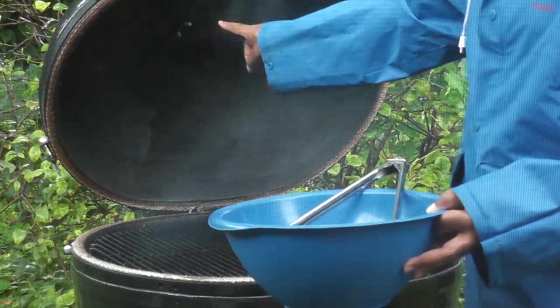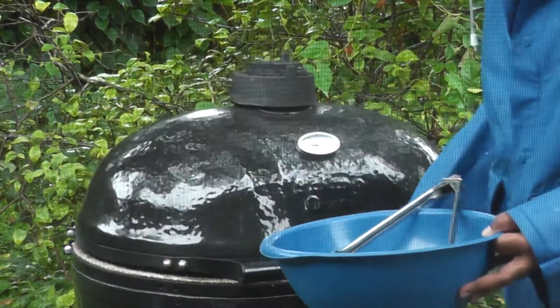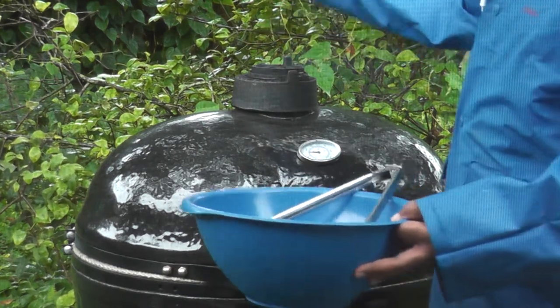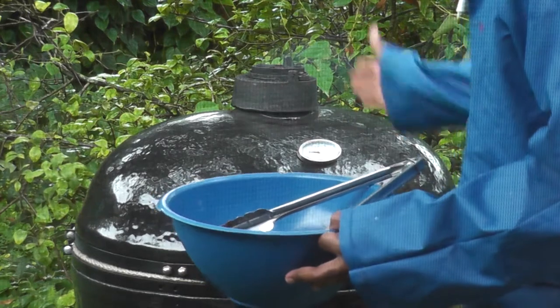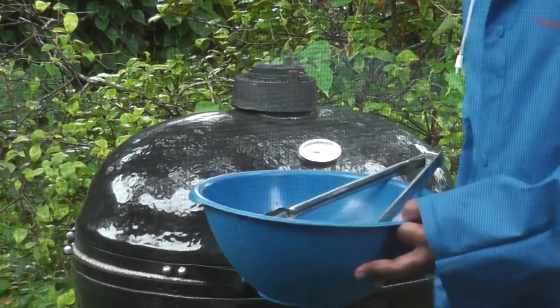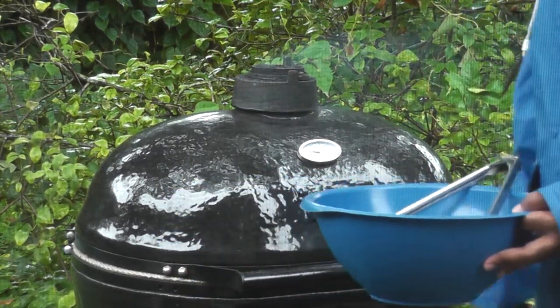You'll notice that right here in the middle is where the cap is. It is possible for rain to fall through this daisy wheel, but I don't think we're going to have much of a problem. The meat's more to the right, the fire's more to the left, so even if it does fall down in the middle, it shouldn't do much harm. Stay tuned.